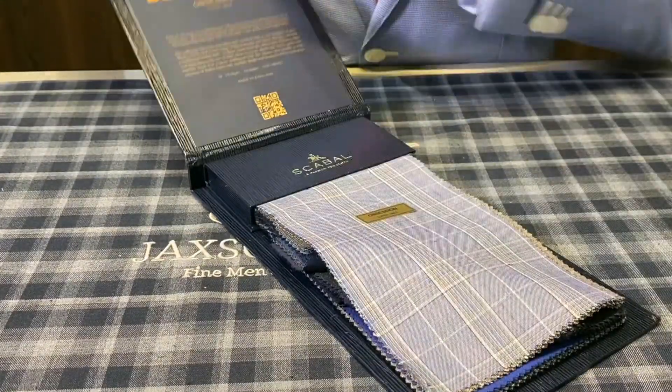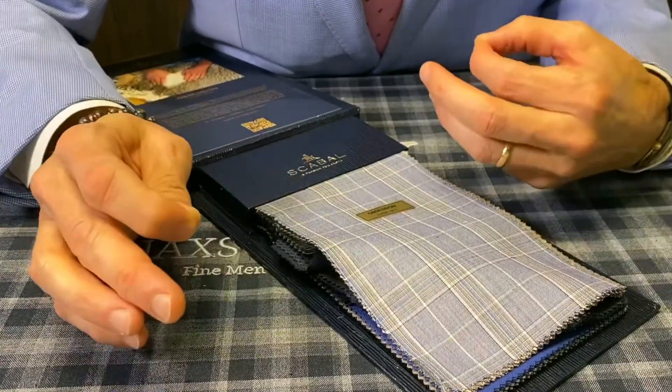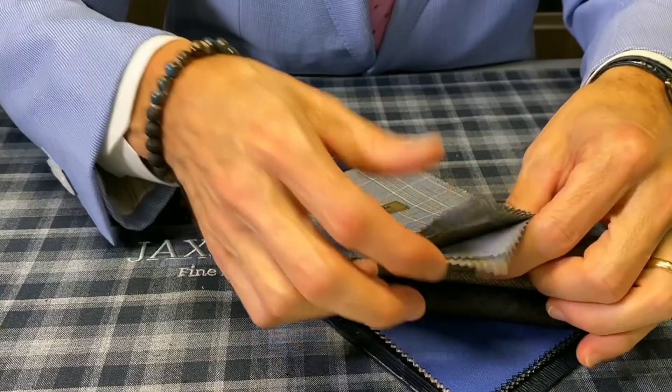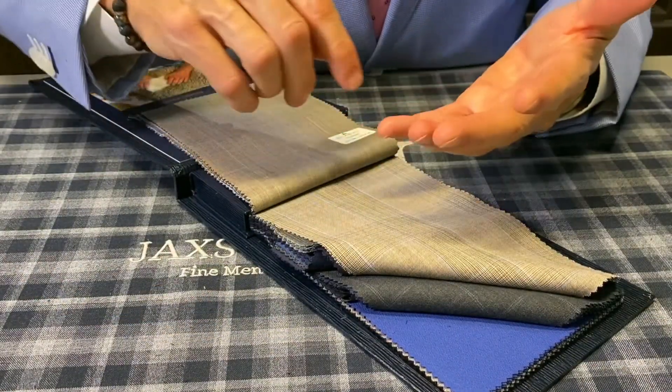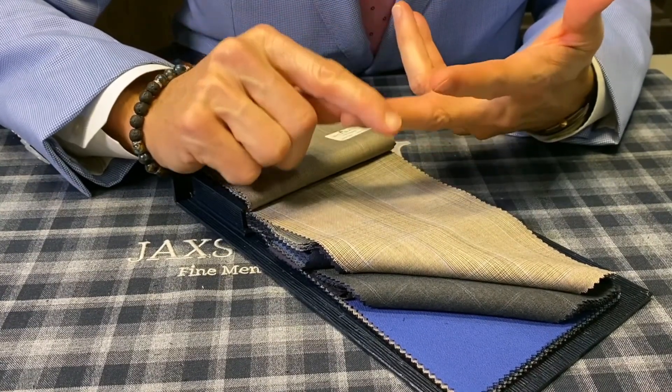What Scabal does is actually take two yarns, twist them together in both the warp and the weft, which makes it somewhat durable even though it's very lightweight. If you're going to buy a Super 180s suit, it's rare, number one. Number two, it's really lightweight and made of beautiful fabrics.